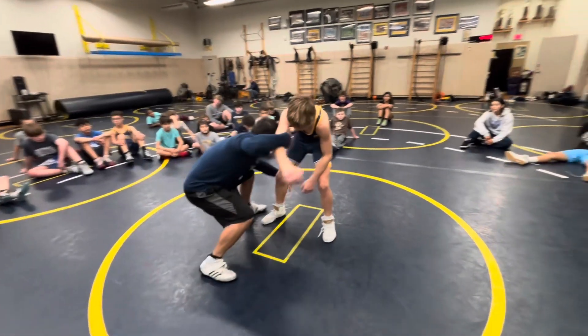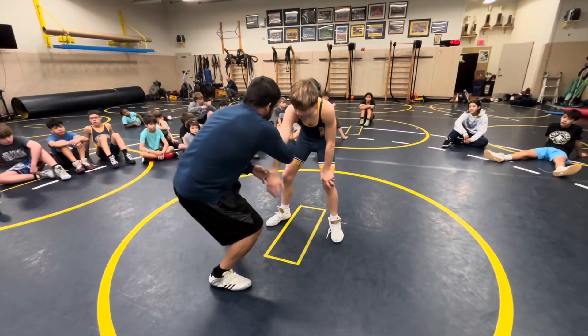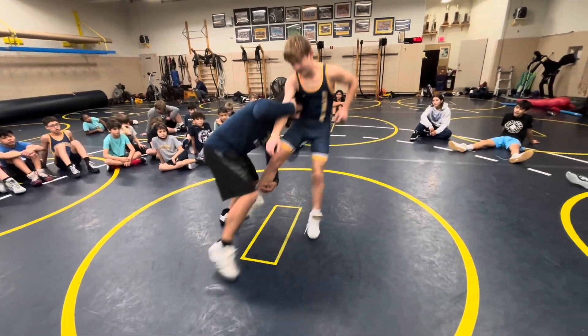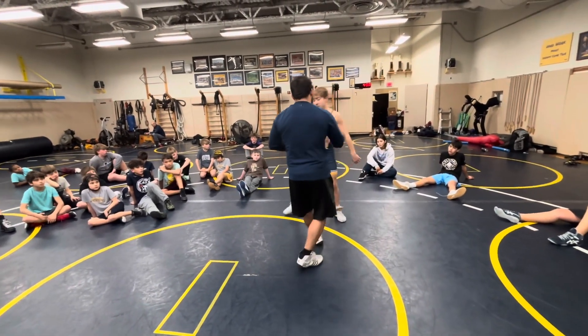Drag, step, and level change all at once as I'm reaching for this leg. Now I pull up, now I'm going back up into his chest and bring it up. Got it? One more time.